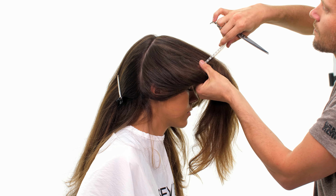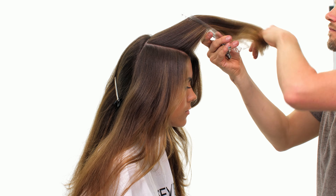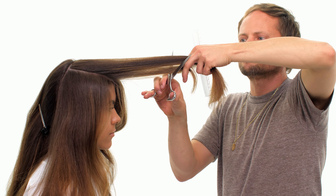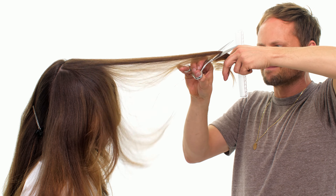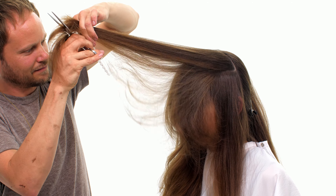Step 5. Take pivoting sections from the center part until you reach the parietal ridge and cut each section using your guide. Repeat on the other side of the head.